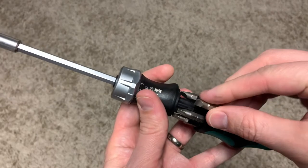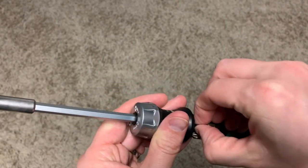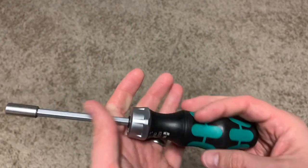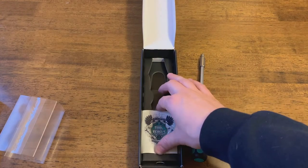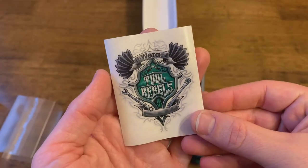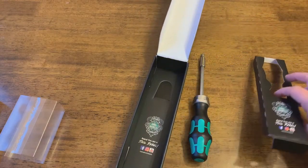Everything just pops in and out really easily. It's sturdy — doesn't feel like anything's going to slip out or do anything you're not expecting — but it's nice to have a really good retaining mechanism for the bits. Everything's housed in there nice and securely. Finishing up with the box, it comes with a sticker, and that's about it.